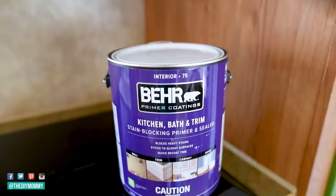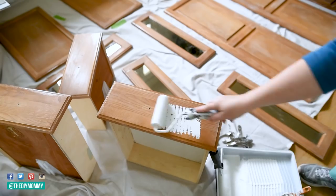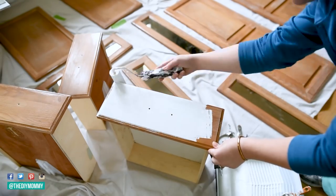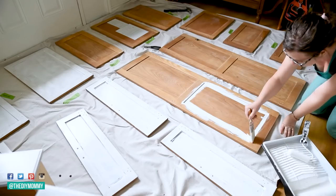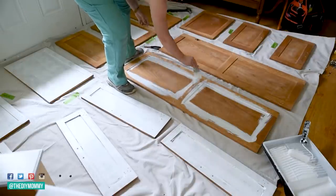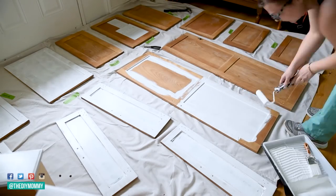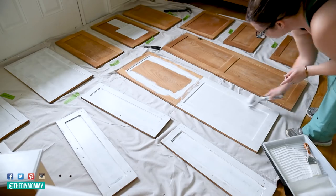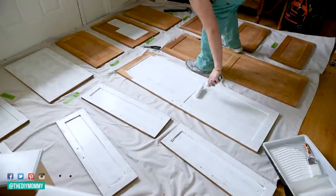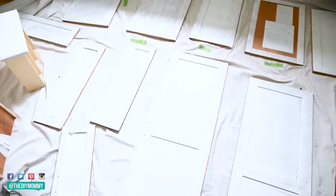Next, go ahead and prime the cabinet. I like to use Behr's kitchen primer — I'll link that in the show notes at thediymommy.com/podcast, or if you're watching the YouTube video, down in the description box below. It's nice and sticky; I love how it grabs to most surfaces like wood, MDF, and melamine. You can use a paint sprayer, a paint roller, or a brush. Make sure to follow the directions on the paint can and let the primer dry the exact amount of time it needs. Leave the right amount of time for the primer to dry between coats — even better, let it fully cure before you do the next coat. That's going to give you a nice long-lasting finish and avoid any chipping or peeling.